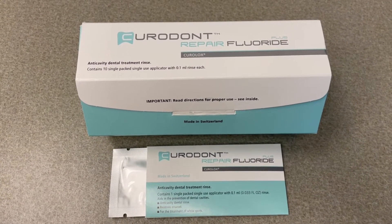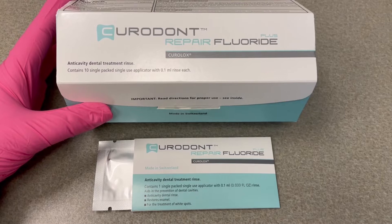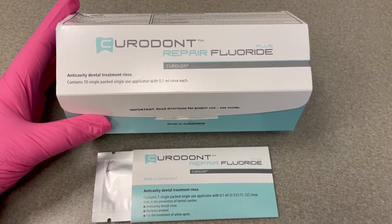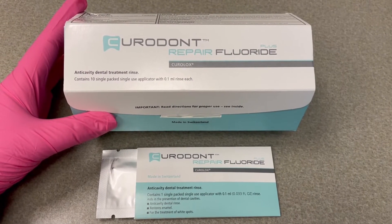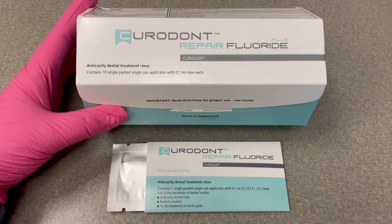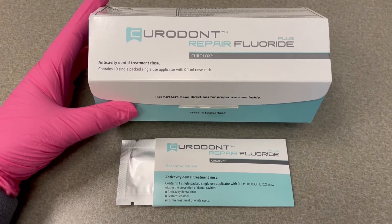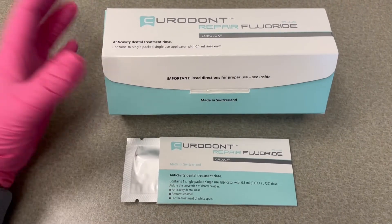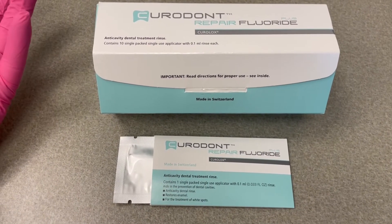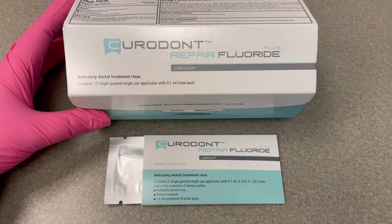An important thing to point out — because I notice a lot of misconceptions, especially in forums about remineralization — yes, you can remineralize incipient caries lesions, meaning the surface is just porous and hasn't chipped open yet. You can reverse that. You can repair that even with just better diet and hygiene. Remineralization is possible. However, a cavitated lesion — meaning it became so porous that it literally crumbled and broke apart — you cannot regenerate enamel. A hole will be a hole until you fill the hole.